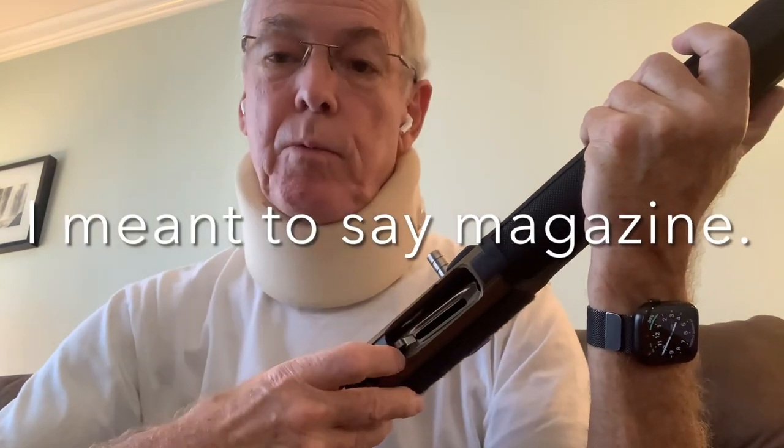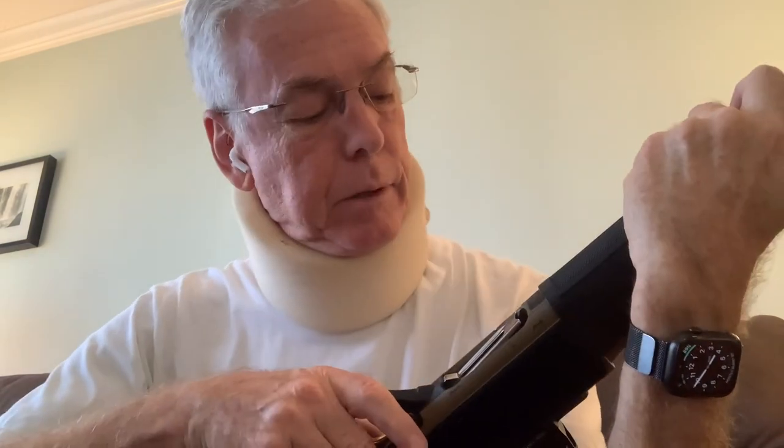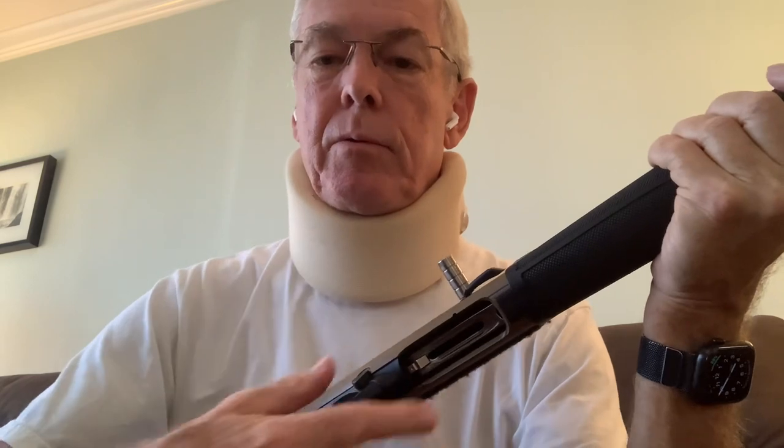We're going to get ready for it by releasing the lifter and allowing that slug to go on top of the lifter, which it has done. To chamber the slug, all we have to do is pull back on the handle, which ejects the buckshot round — there's the slug waiting on the lifter — and now you have a slug in the chamber. To me that's easier because number one it's one-handed, and number two it allows you to load the slug through the loading port instead of the ejection port, which is roomier and easier.